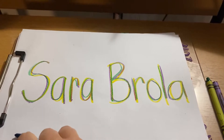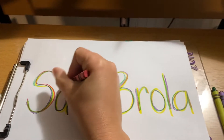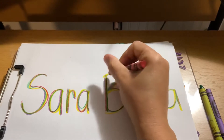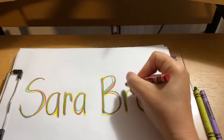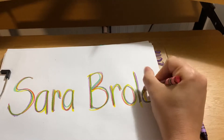I'm going to use red next. S, A, R, A, B, R, O, L, A.